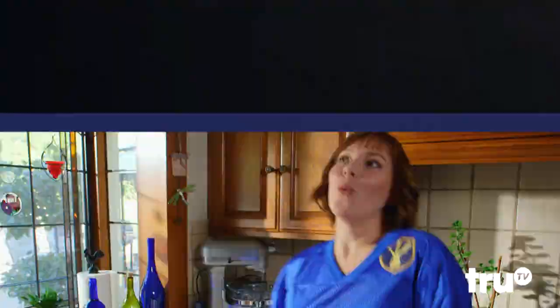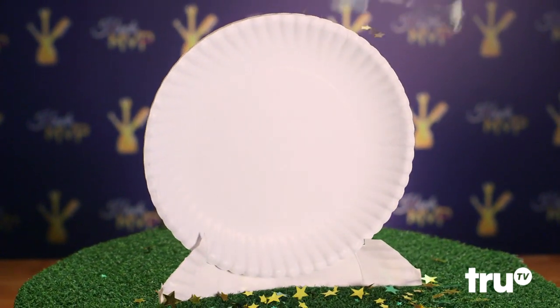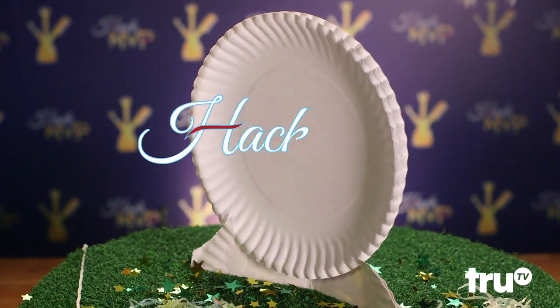Or maybe not. Congratulations, paper plate! You always serve up a mammoth play! And because of that, we name you our Hack MVP!